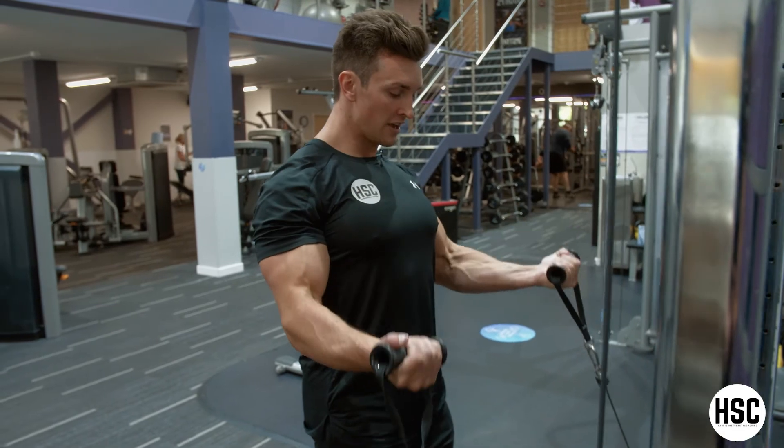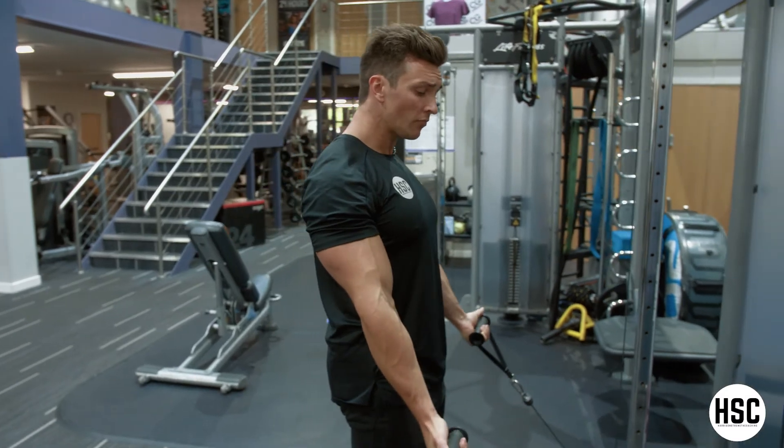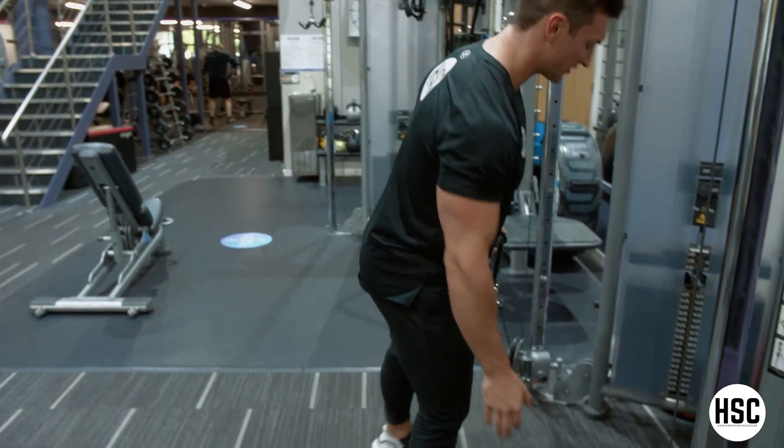Nice and slow and controlled, keeping everything really still but squeezing as hard as I can when I get to the top. When you finish your set, obviously just rest the handles down one at a time.